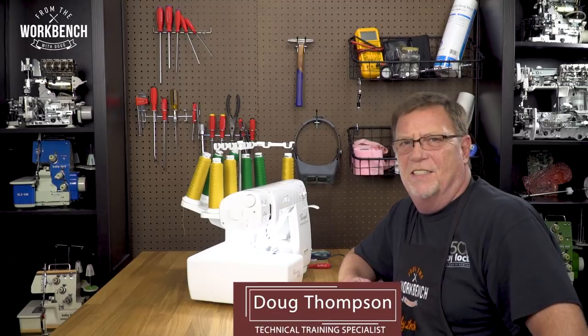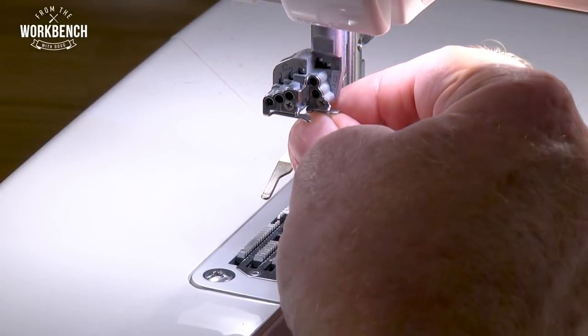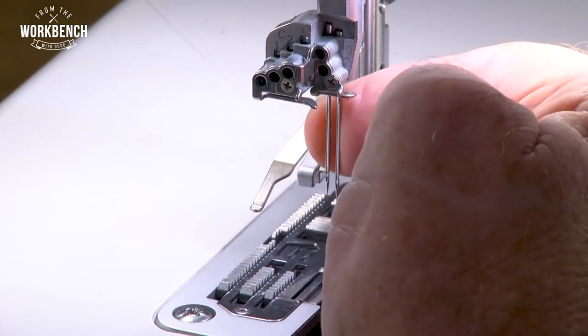Welcome to the workbench. I'm Doug. Have you ever had trouble inserting the needles into your BabyLock serger or any other serger for that matter? Well, I found myself that sometimes it might be a little bit easier to put them in together as a group rather than independently. So let me show you just how easy that is.